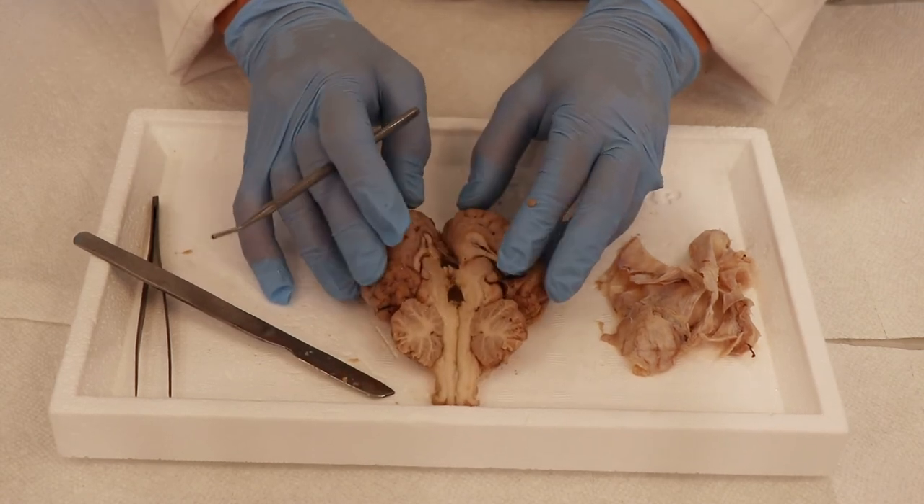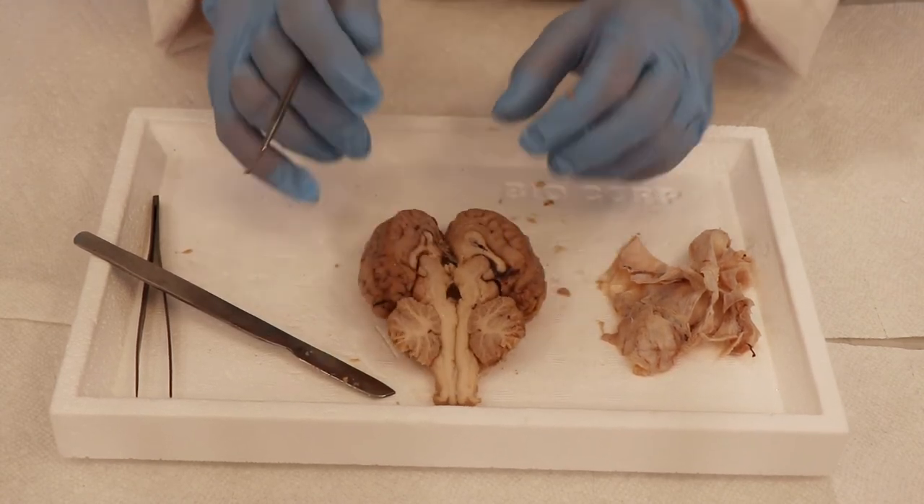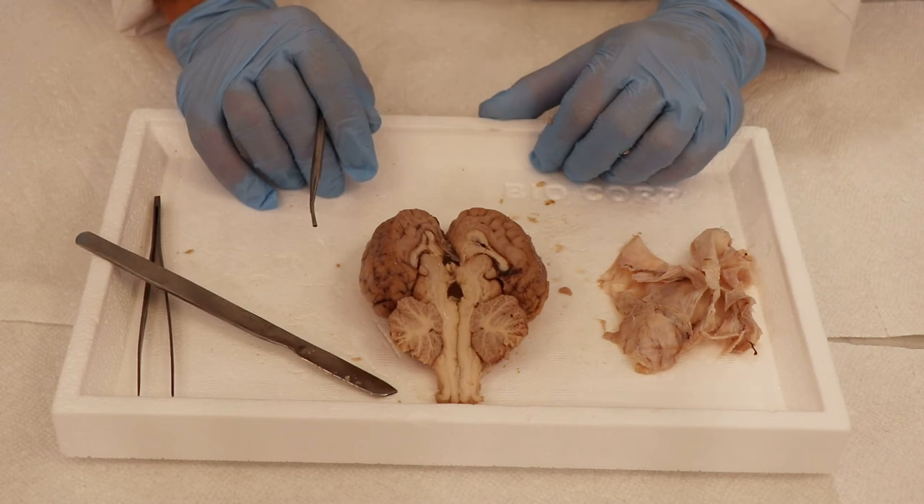I think that covers all the topics of this sheep brain dissection. Thanks for joining us today, and if you like this experiment, why don't you order your own monthly subscription box at BioBoxLabs.com? You can also check us out at BioBox Labs on Instagram and Facebook. See you next time!